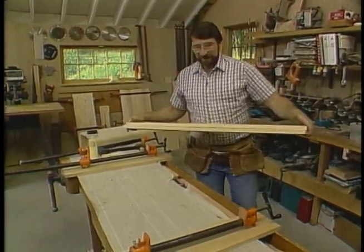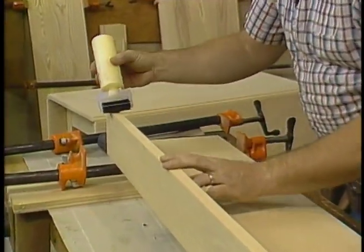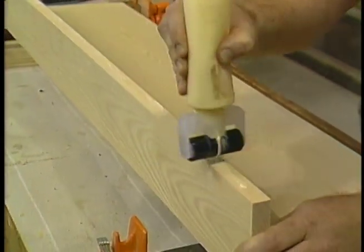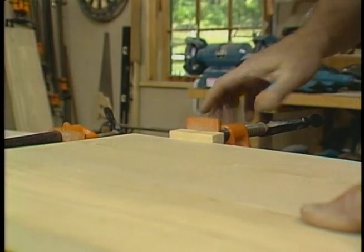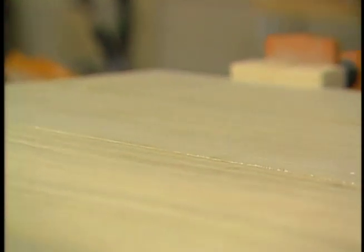Now I'm ready for some glue-up. I just set the boards on my pipe clamps and put a nice even coat of yellow glue right on the edge of the board — this applicator does a great job at spreading it out. Now I just put enough pressure to bring the two boards together and squeeze out a little bit of that glue.